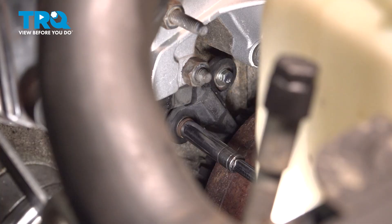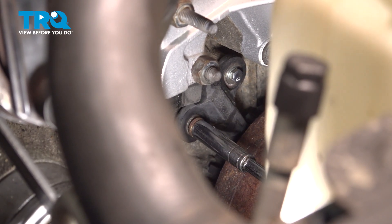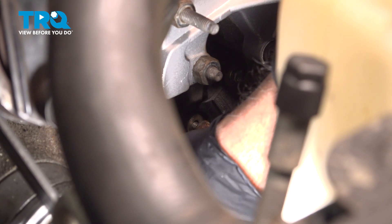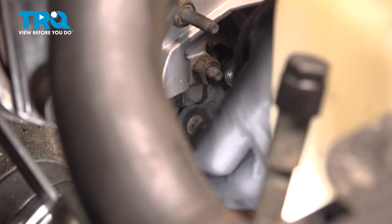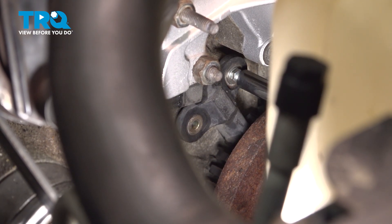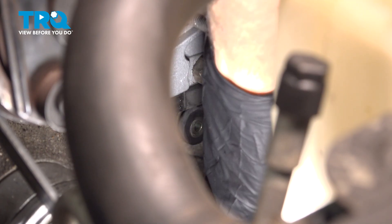There are two bolts holding our crankshaft sensor in place. We'll get the other one just on the other side of the sensor, and reach down there to remove that bolt.